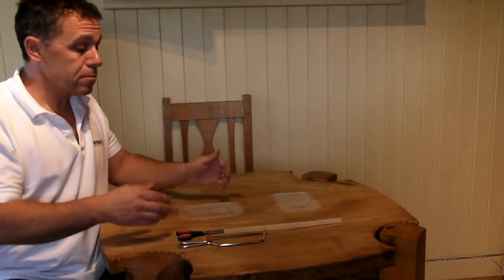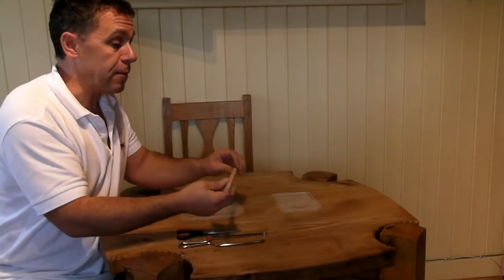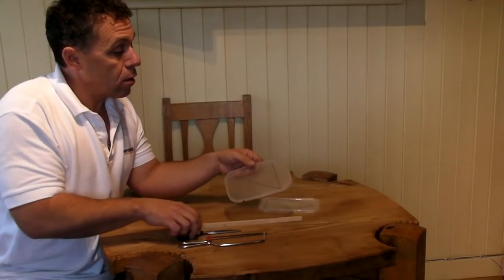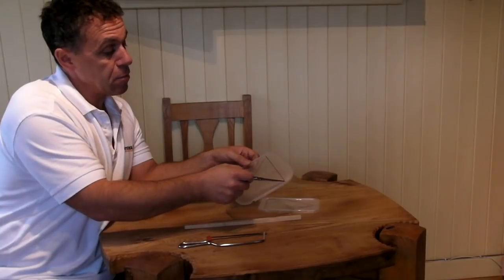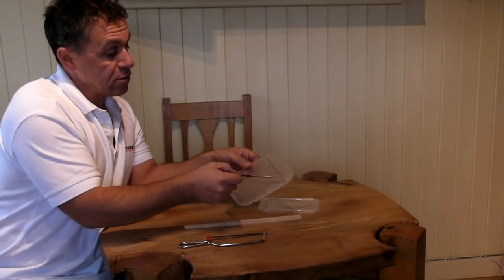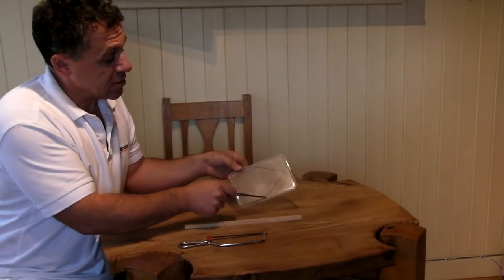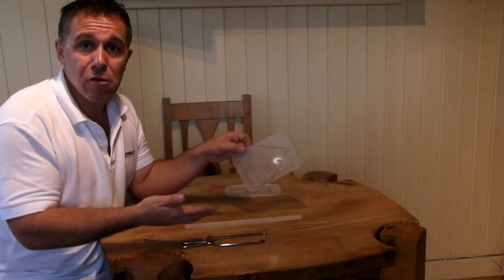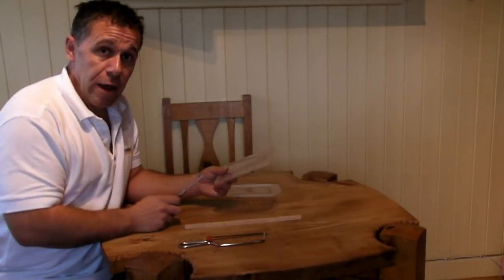The next thing you need to do is make the pointer and the vane — the actual tail end of your weather vane. I've marked these out on the lids of the Chinese meal containers. The arrowhead is about eleven centimetres from tip to tip, and about nine centimetres on these sides. The tail piece is about eleven centimetres, six centimetres on the edge, and about nine centimetres on the other side. The exact dimensions don't really matter that much as long as they're about that — it's going to work. Use a good pair of scissors and just cut them out.